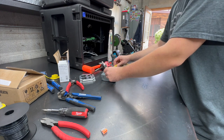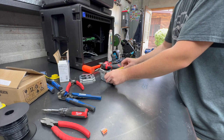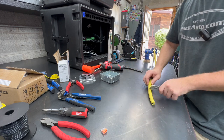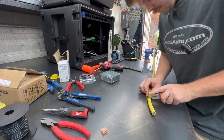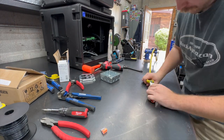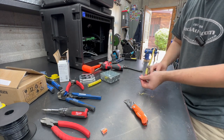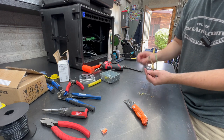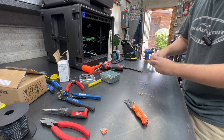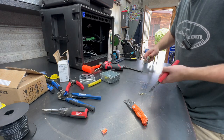So we want to strip back plenty to go to our outlet. I like to use almost the length of the box, maybe just a touch more. There's our hot wire, ground, neutral. And then we've got this rubber inner cord — it stiffens the cable — and we just want to snip that off.